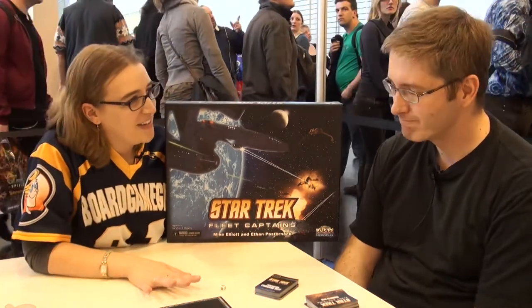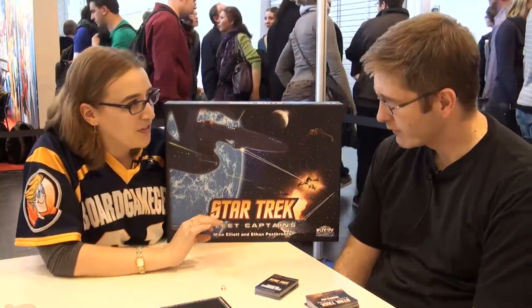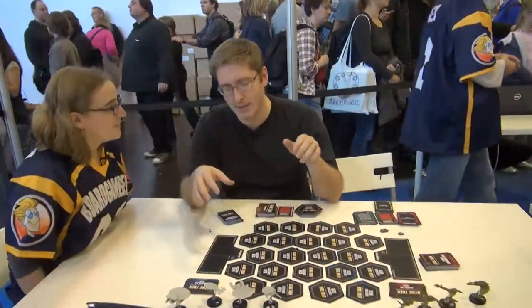We're really looking forward to seeing some of the intricacies of this game and the models, which are exceptional. Sorry for my voice, everyone — I've been demoing quite a bit.